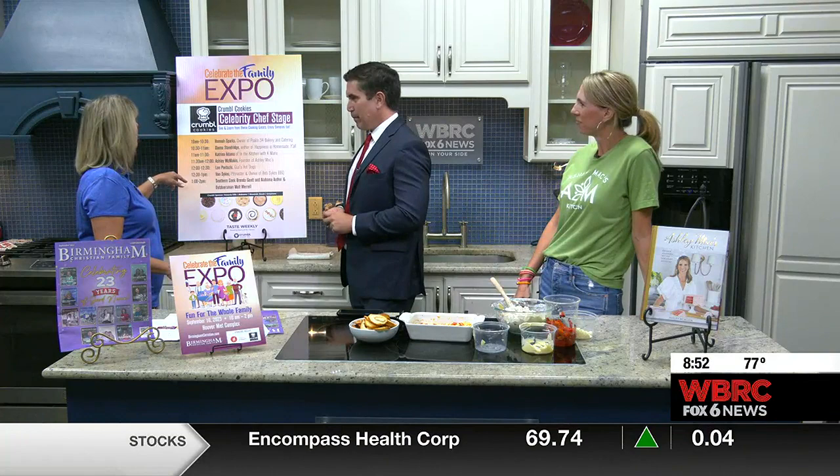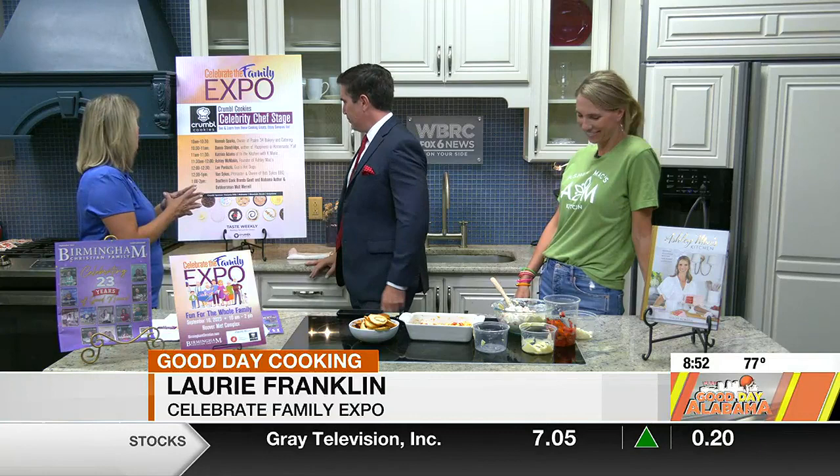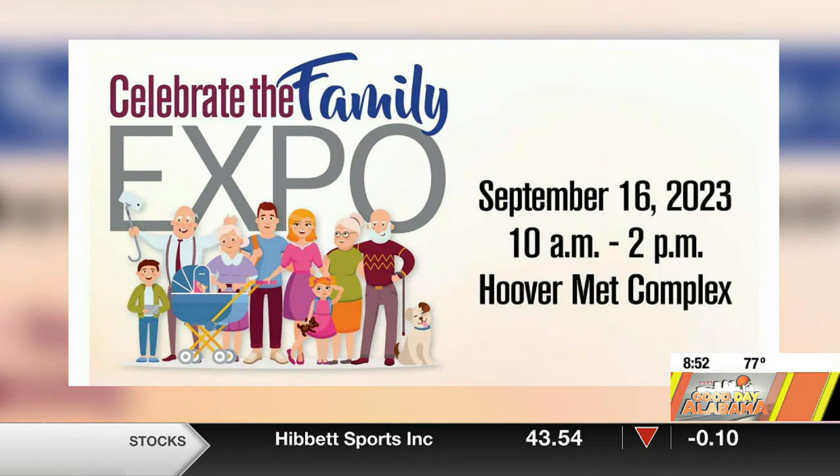We have Van Sykes — he comes here all the time, we love Van. He will be there. Bob Sykes, and Southern cook Brenda Gantt will be there. Birminghamchristian.com has the full lineup of all the activities. The celebrity chef stage is going to be a key component.